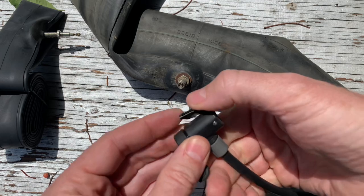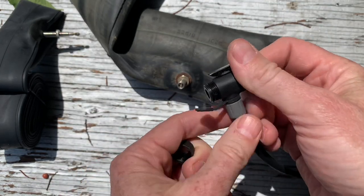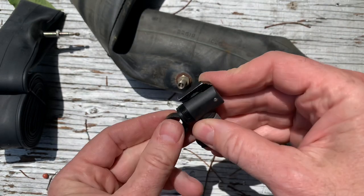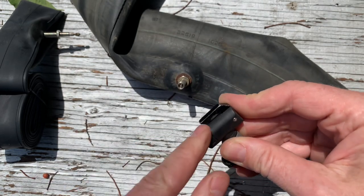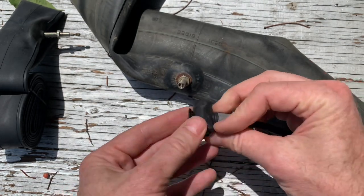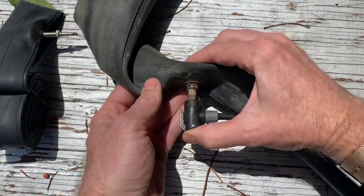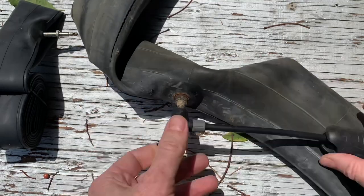When taking it apart initially, pulling the lever pushes the internals out so you can grab onto them. Now tighten it back down — when you push the lever down it squishes the rubber. Put it on so the little poker is pushing on the nipple, pull the lever to lock it tight, and then you're ready to pump.